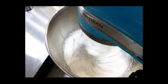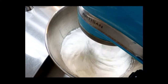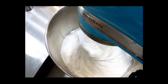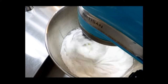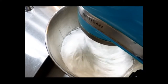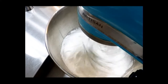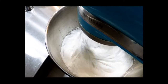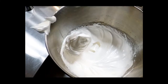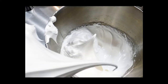I need a firmer meringue. Once I get that medium peak, it doesn't take much longer. I start seeing it form up around the whip — it's starting to pull away from the bowl and form up more around the whip, and I know it's getting really close. See how that mass just kind of stays on the whip as I pull it out? It doesn't flip over at all. Now when I pull it out, it stands straight up — and that is the firm peak I'm looking for.